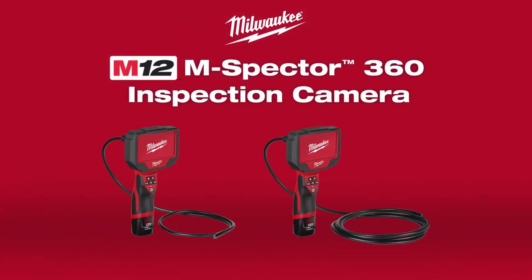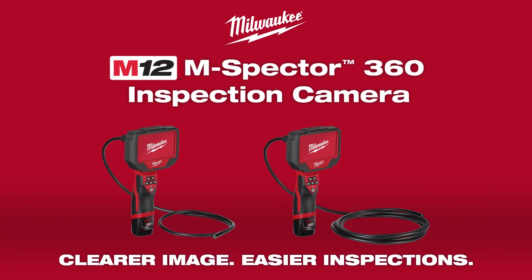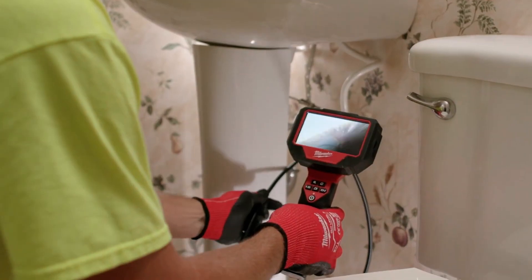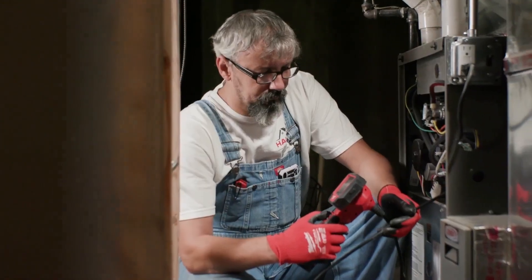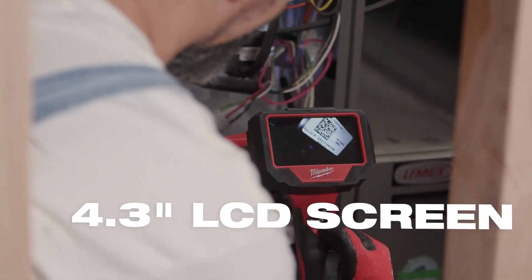Introducing Milwaukee's M12 M-Spectre 360 Inspection Cameras, delivering clearer images and easier inspections. Featuring a high definition 720p camera, this tool delivers crisp, clear images.